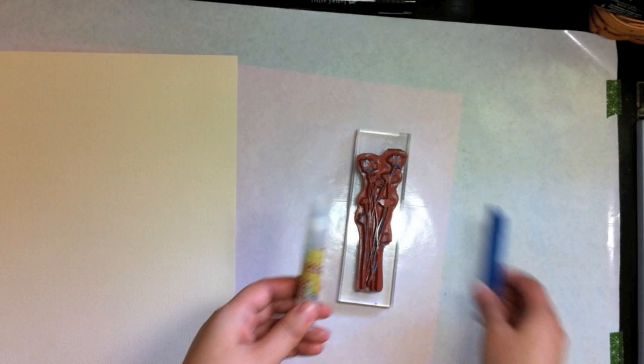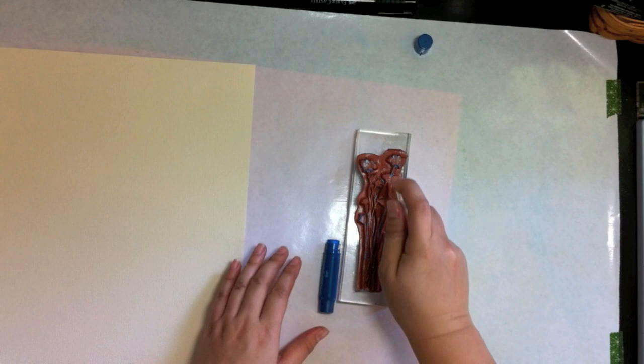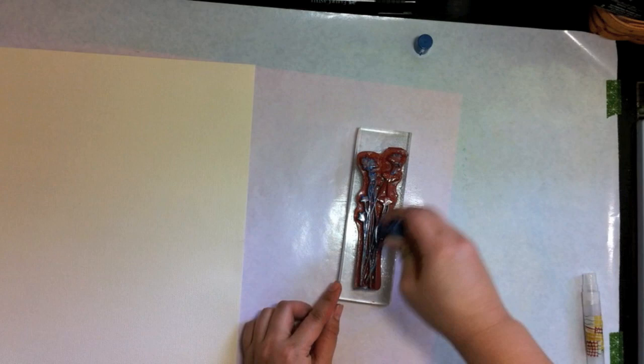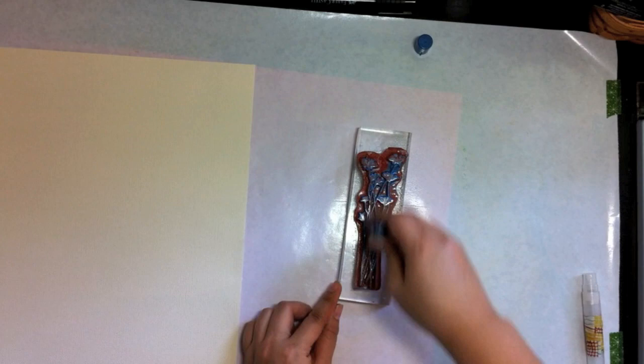First thing you're going to do is take your mister and your gelato and you're going to lightly mist the stamp with some water, and then you apply the color from the gelato directly to the stamp. You're going to color on the stamp and the good thing about this is that it's pretty much no fuss — anything goes, there's no wrong way to do this.